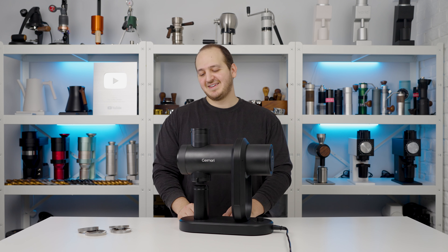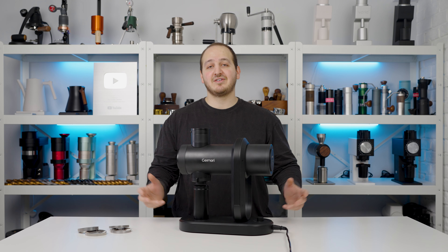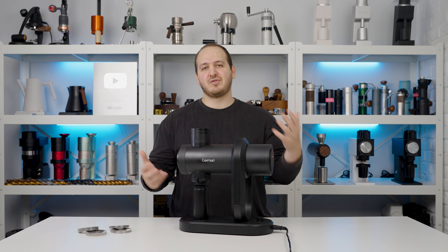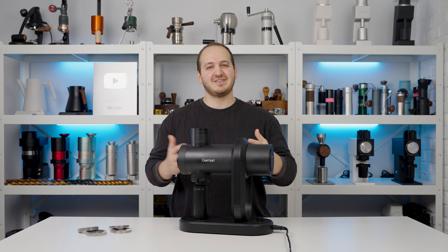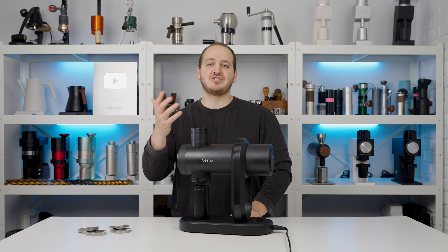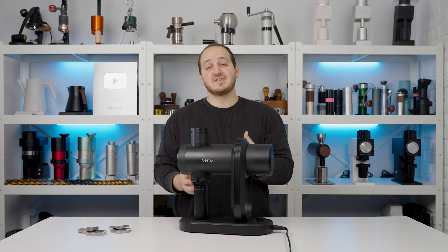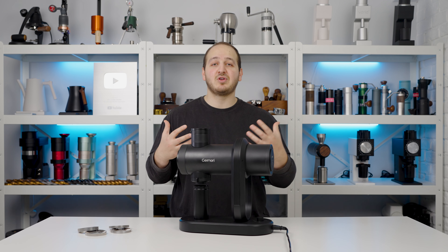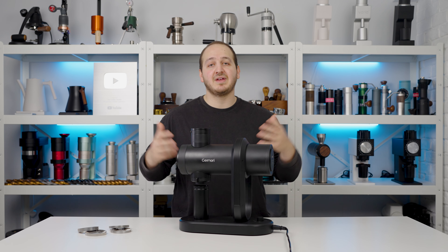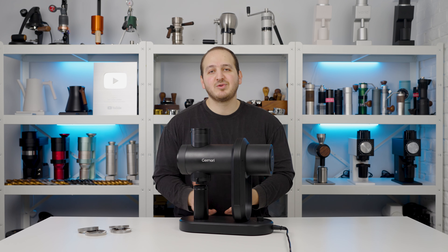Hi there, how are you? Hope you're doing well. Today we have another grand review for you — the Guilemory 78 millimeter burst grinder. Whenever there's a new grinder coming to the table, we're happy because they offer new features, nice touches, and additional ideas. It's always fun to test and share the experience with you. This video is sponsored by Guilemory, which allowed us to invest all our resources into getting it ready right as their Kickstarter campaign goes live.